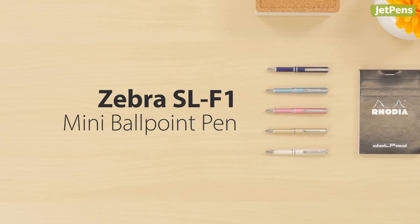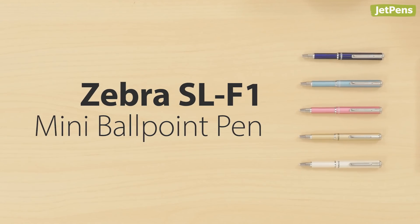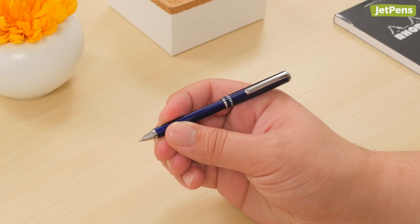The Zebra SL-F1 Mini Ballpoint Pen features an ingenious capless design. Just pull on the pen's two halves to convert it into a full-length pen!